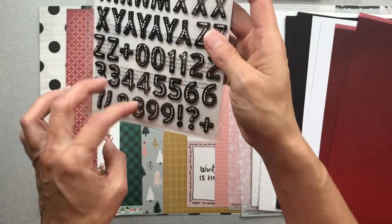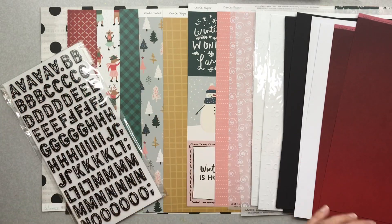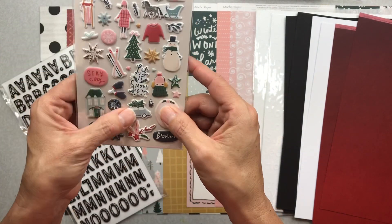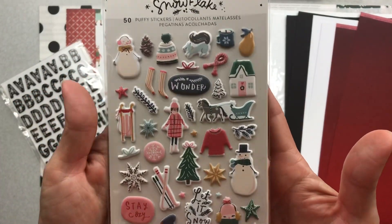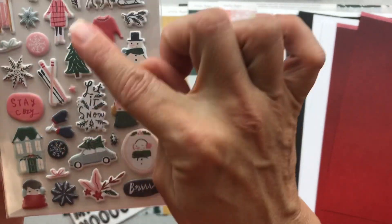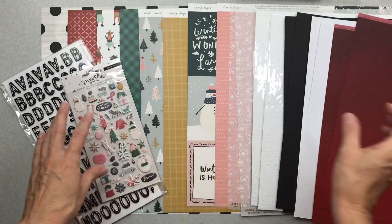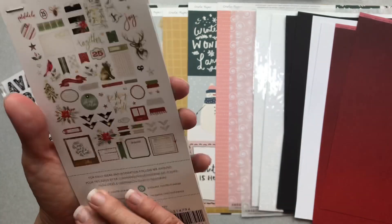The Thickers have a decent number of E's — I always need E's, and my R's disappear. Chances are I'll just be using 2019 out of those. Then I have the Crate Paper Snowflake puffy stickers — I can use puffies all the time. There's a nice little bit of navy in there too, which I like. There's even a cute little squirrel.